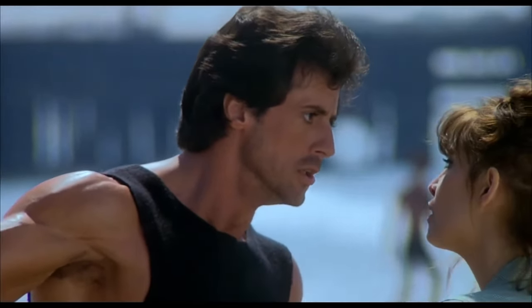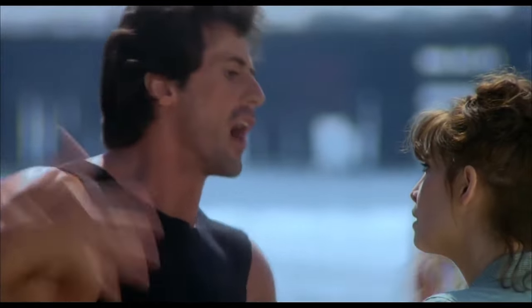Alright, you want to hear me say it? I'm afraid! There, I said it.